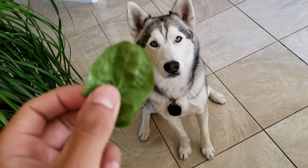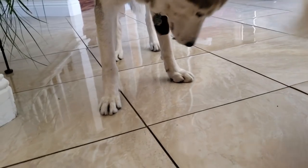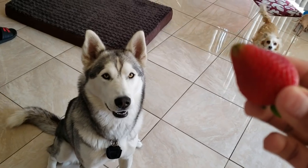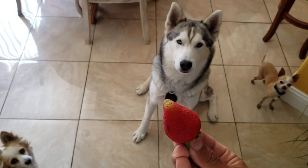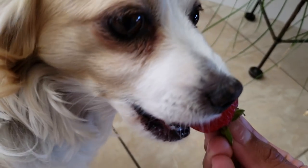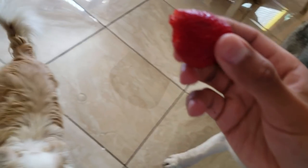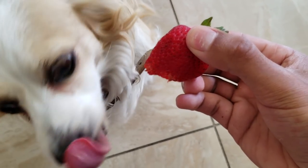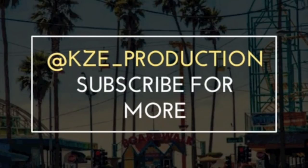Crypto loves spinach. Get the spinach. Take the tip off just to make it a wee bit softer for the food. You still have teeth. Feel free to follow me on Instagram and on Snapchat at KZE underscore production. Bye-bye.